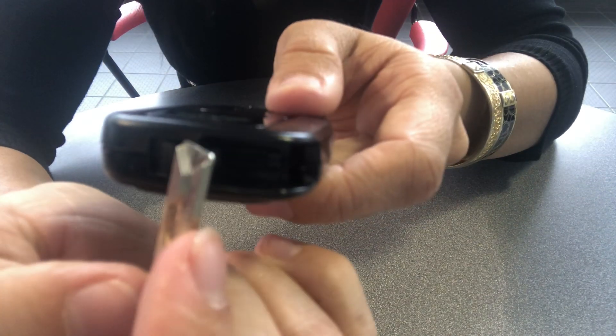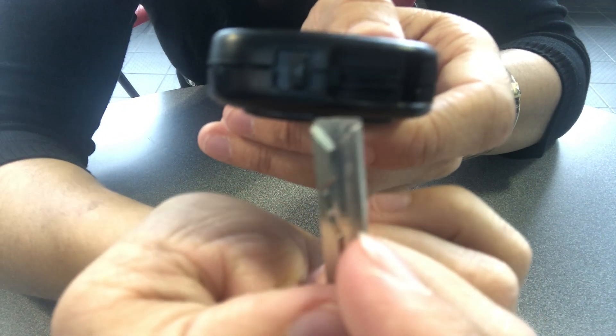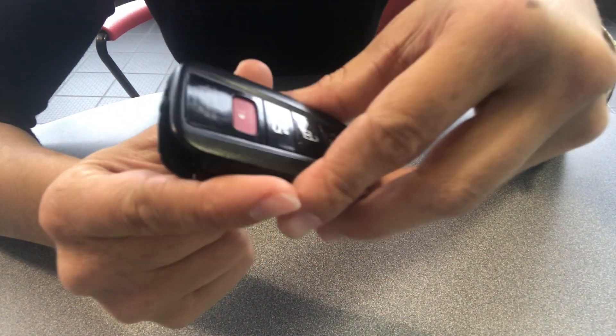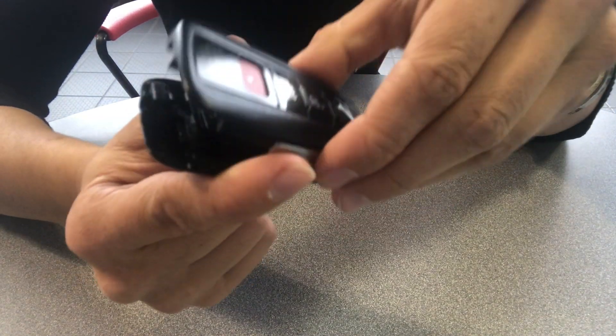From there, whenever you look on the inside of here, you'll notice that there's a box with a slit in the middle of it. From there, we're going to insert the key and pop it to the side, so it's going to open it up. Make sure that you're not holding the key like this, that way it will actually pop open for you.